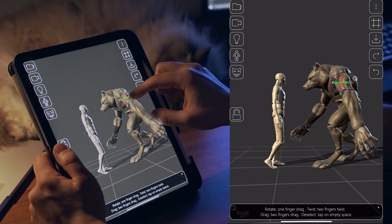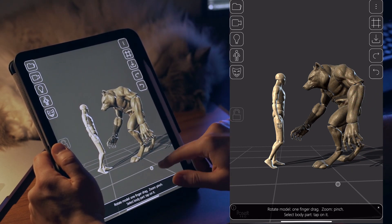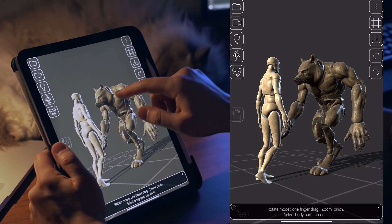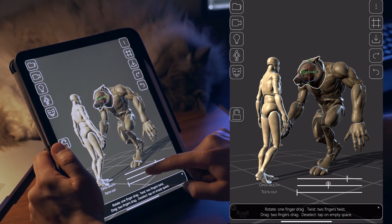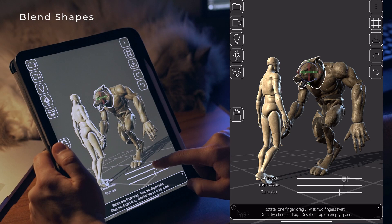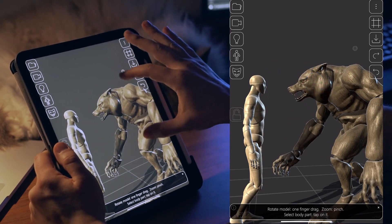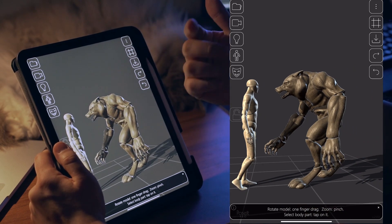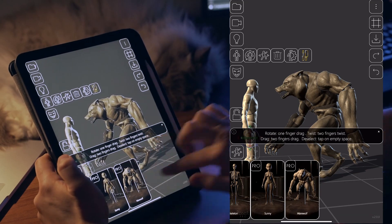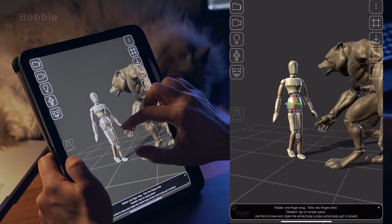I also tried to incorporate blend shapes — also known as shape keys, also known as morph targets — into some parts. I wish the 3D world agreed on a general naming convention! Anyway, at the beginning I tried to implement this and test it on one or two examples, so for now the only parts with blend shapes are one part here and another mannequin part I'll show you later.